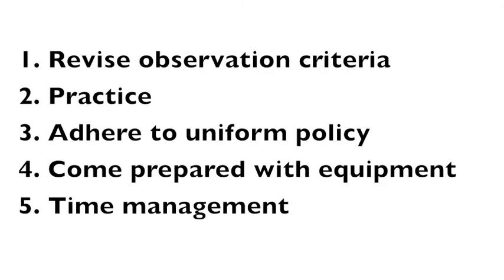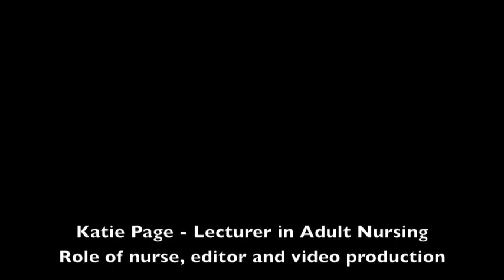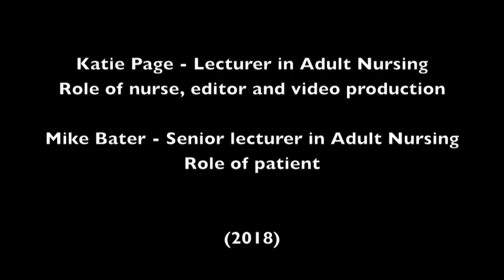We hope you have found this clinical skills revision video useful. Remember, revise the observation criteria for each skill and practice as much as you can. On the day of the assessment, ensure you are adhering to the uniform policy and come prepared with all relevant equipment. Make sure you manage your time effectively so that there is adequate time for questioning. See you next time!